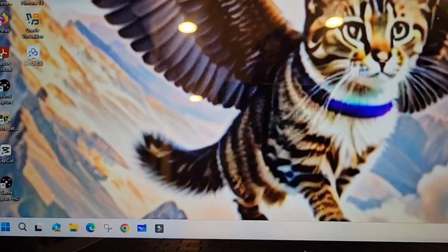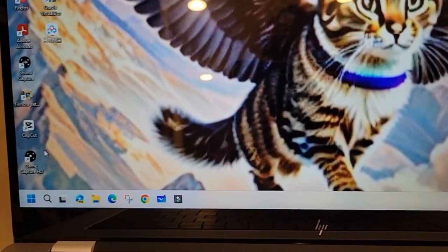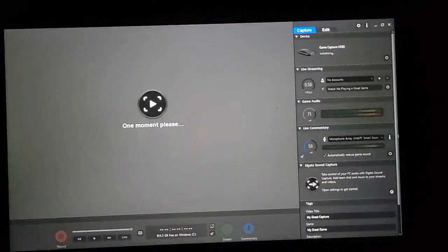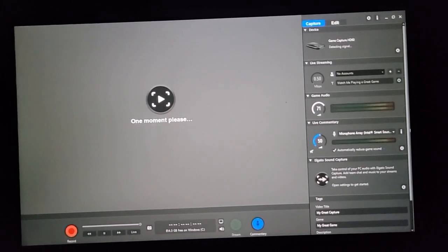Now open up Elgato Game Capture HD on your computer. And if you plugged everything in correctly, this will work perfectly.